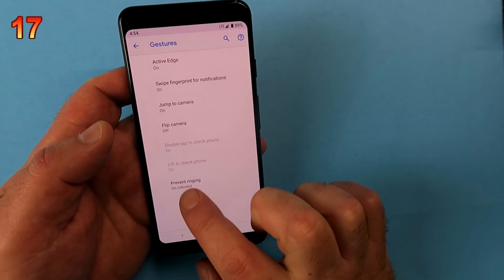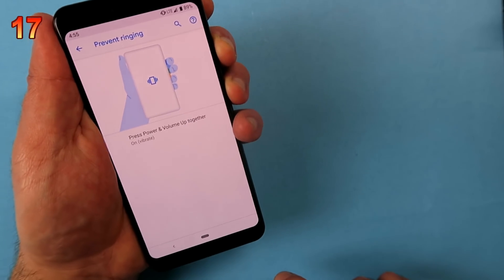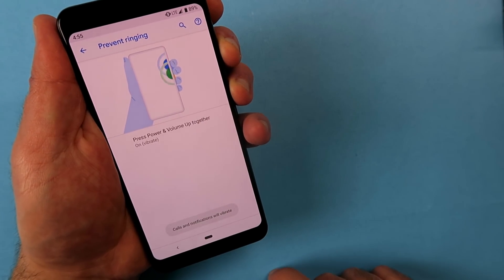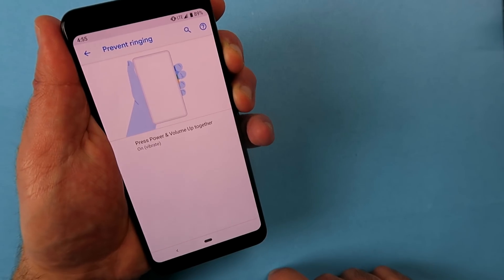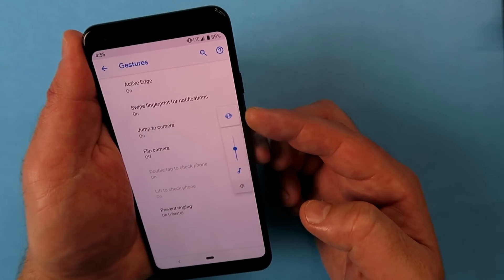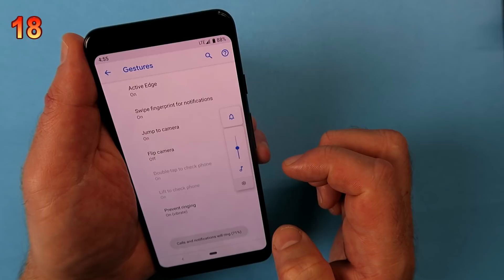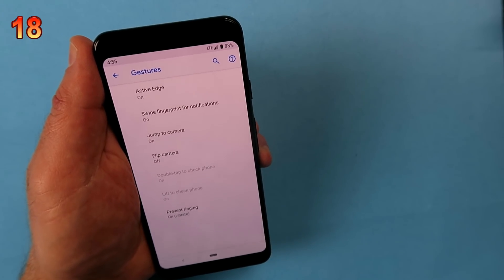Prevent Ringing is the final Gestures option we're looking at. Press the power button and the volume-up button together and it puts everything into vibrate mode — pretty nifty. I just never remember to actually use it. What I do instead is press the volume up or volume down button and tap on the little bell notification icon.